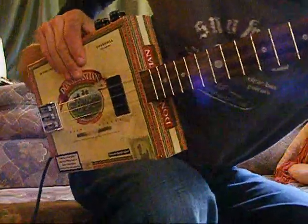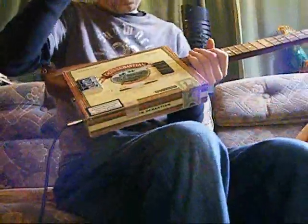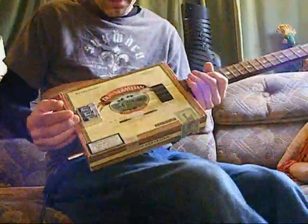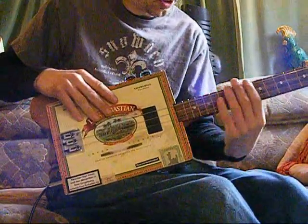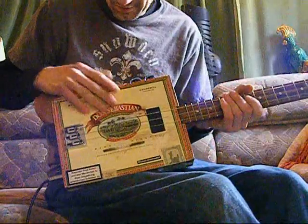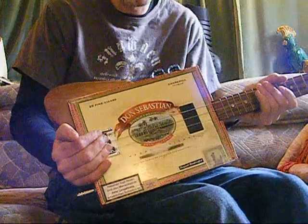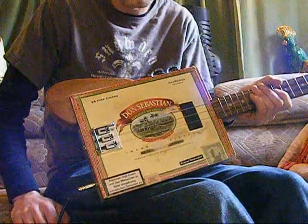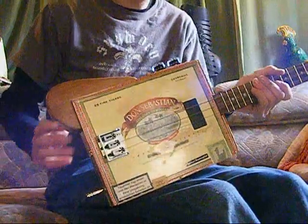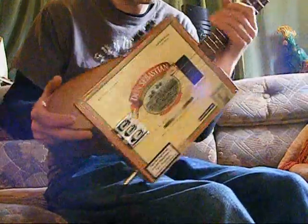It's got to be in tune all the way up, otherwise you haven't really got a serious instrument. Floating bridges are fine for slide, by the way, because you're not depressing the strings. What I like is being able to adjust the intonation and the action — when you're not playing slide you can drop the action down, gives a bit more freedom. Bits of wood on the side and decoration are just to make it nicer to play or look at — that's all there is to it.